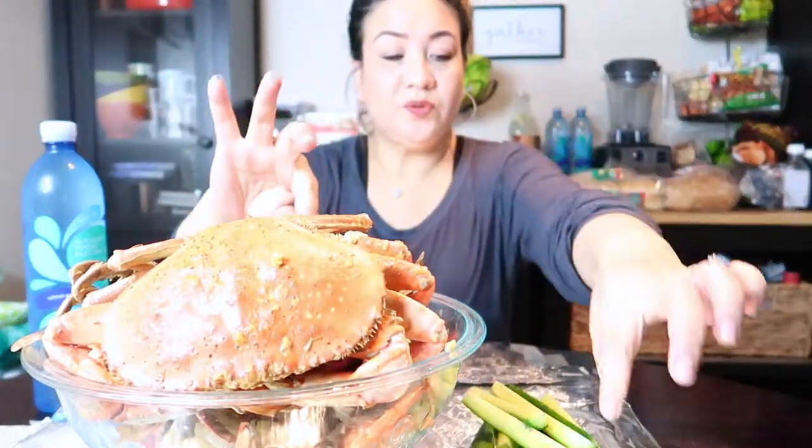I got Dungeness crab, some crawfish, blue crab — they already took the top shell off. I also got mussels and shrimp. So yeah, let's get started. Right now we have mussels — it's really good.